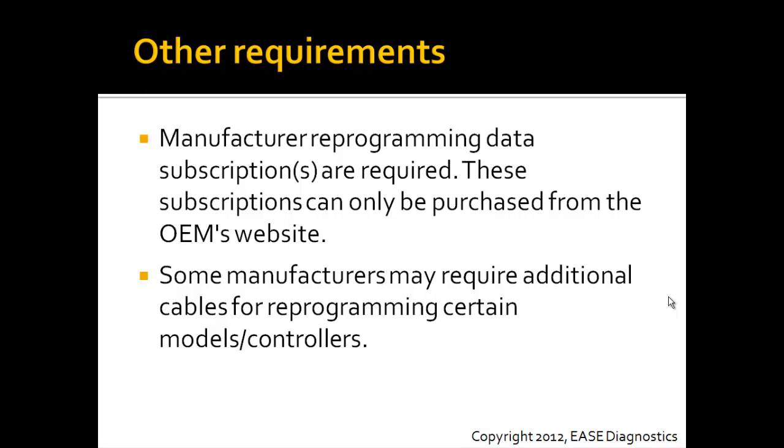Some manufacturers may also require additional cables for reprogramming certain modules and controllers. This is also covered in a separate video and on our website.